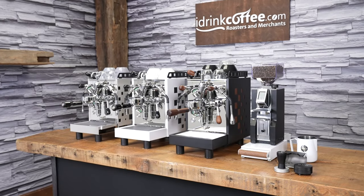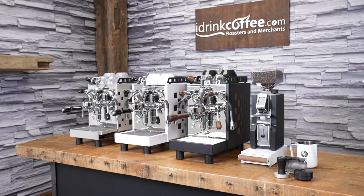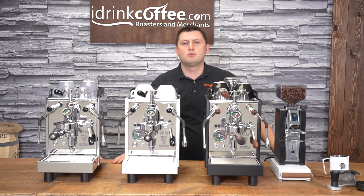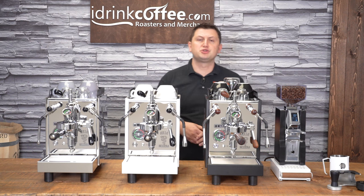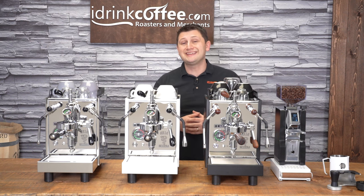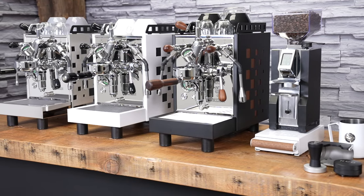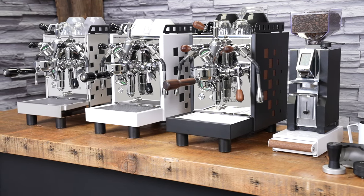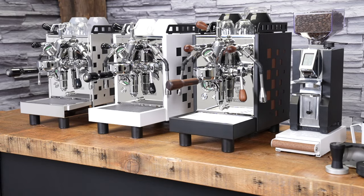Hi, I'm Slavik with idrinkcoffee.com. Today I'm presenting the Bezzera Aria Top. The Aria series is a new offering from Bezzera, which is actually the world's oldest espresso machine manufacturer. They've been active since 1901. Bezzera were pioneers with steam-driven machines, then later with pump-driven machines, and they continue to innovate in the 21st century.